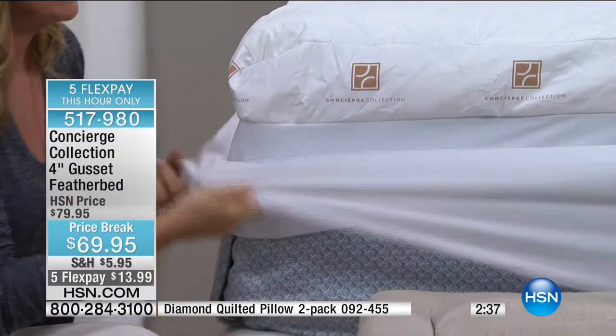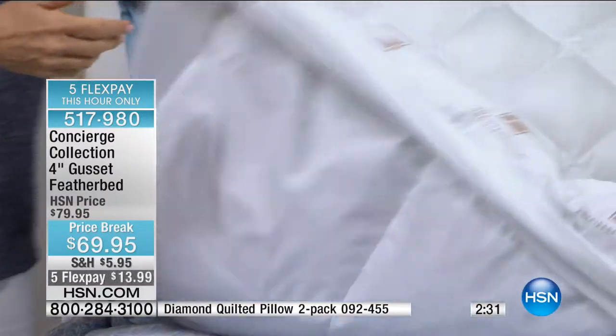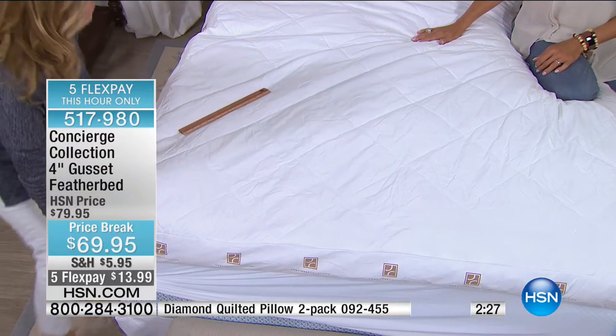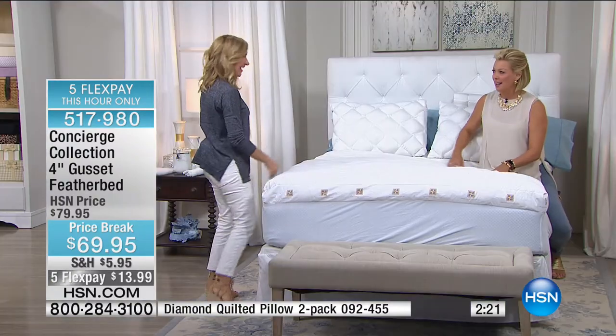It's microfiber with a fiber top. On the bottom it's built like a baffle box feather bed, and on the top there's a whole other layer of down alternative that gives you protection from the quills — and the spills! 'The quills and the spills.' Look at you on a roll tonight, Ellen!